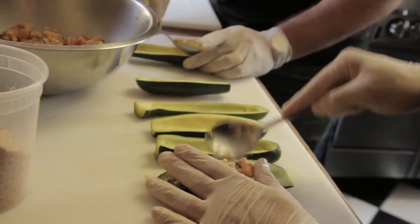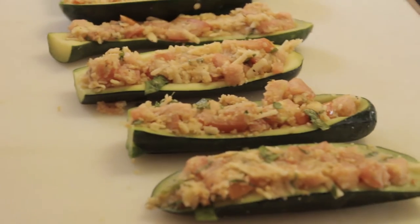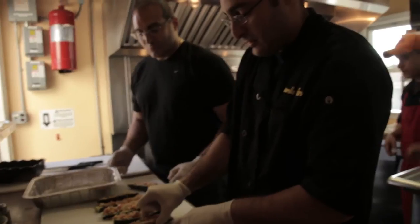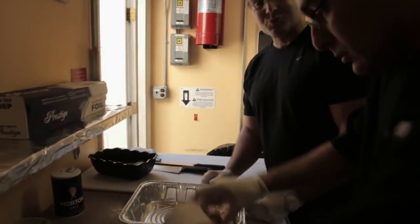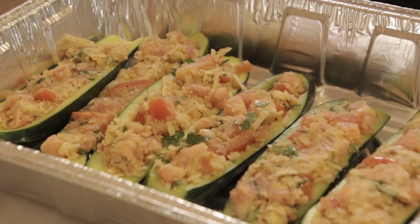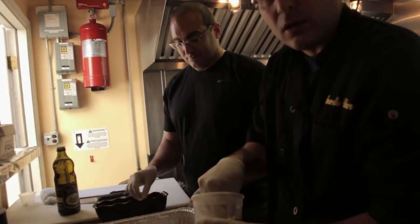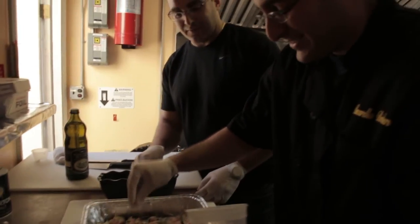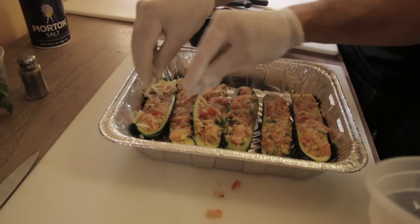Now let's stuff these babies. Once we have these lovely zucchini canoes stuffed, we can lay all of them into our pan. We have a pan here — I like Pyrex. The next step right before it goes in the oven, just want to add a little more breadcrumbs on top for the final seasoning — these are just finishing touches to enhance your dish.